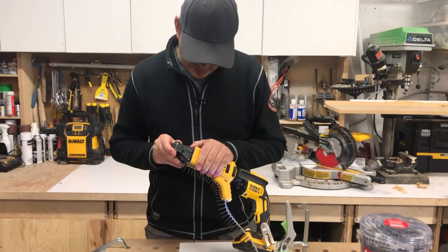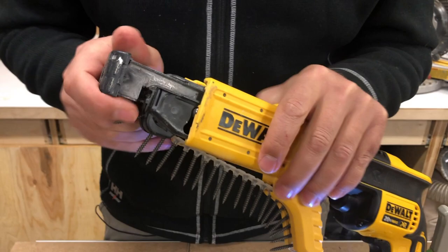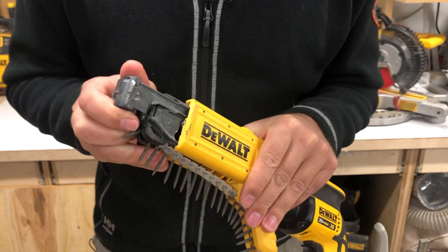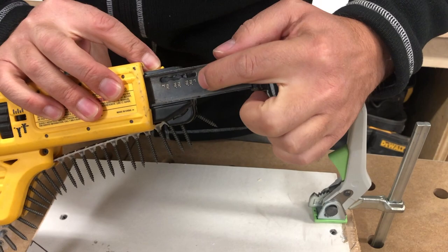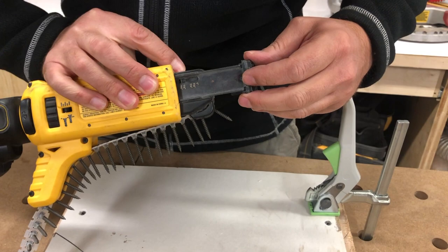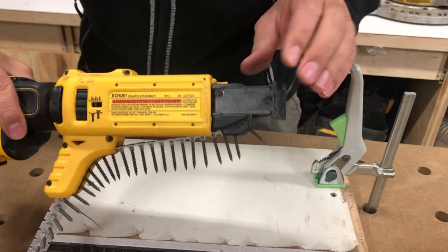On the side there's a button that will adjust for your screw length. Right now I've got it set for one and a quarter. All the markings are on the side — there's a positive stop in here. I've got one inch all the way up to two inch, positive stops all along the way. So we'll just set it at one and a quarter and we're good to go.